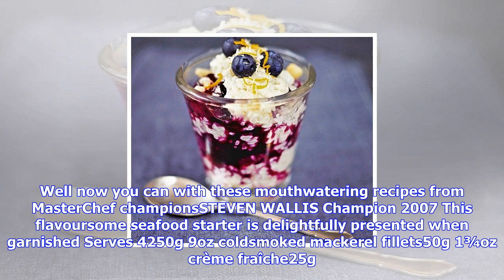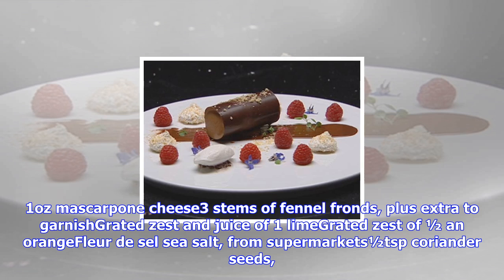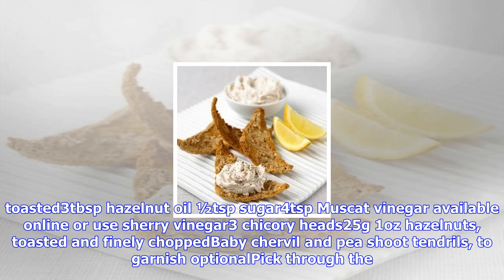250 grams (9 ounces) cold smoked mackerel fillets, 50 grams (1¾ ounces) crème fraîche, 25 grams (1 ounce) mascarpone cheese, 3 stems of fennel fronds plus extra to garnish, grated zest and juice of 1 lime, grated zest of half an orange, Fleur de Sel salt.